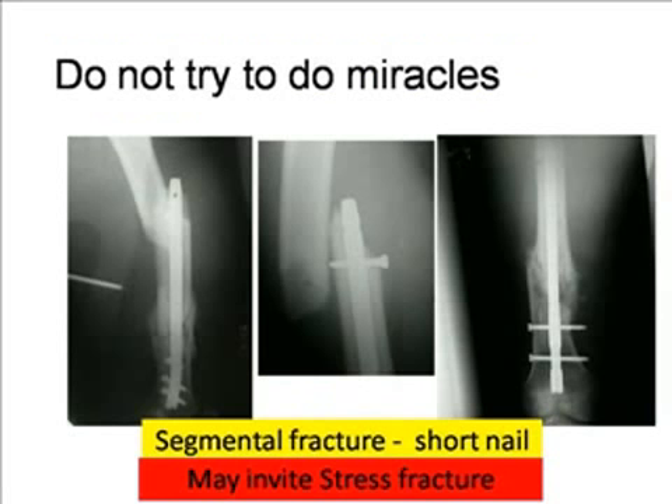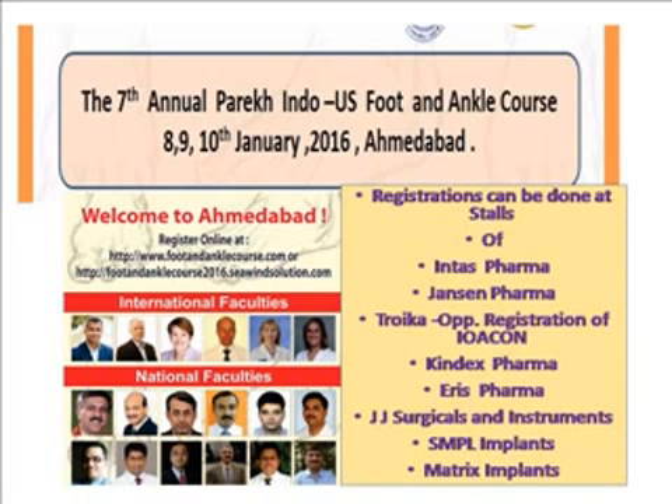Early mobilization is essential to avoid stiffness — this is the most important point after using an intramedullary nail or distal femoral brace. Think about the method of nail removal if full knee function is not expected, and judge the prognosis according to the classification of the injury. Do not try to do miracles. For example, in a segmental fracture case where a surgeon used a short nail, a stress fracture occurred, and it was converted to a good union only after using a long nail.